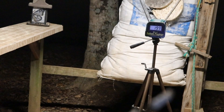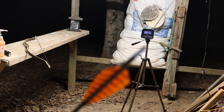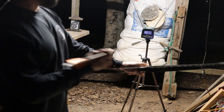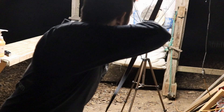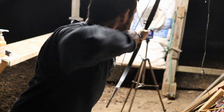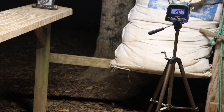Now I'm going to go back out and shoot over the chronograph. Like I said, I'm drawing it all the way to the end of the shaft. There's shot one — 207.